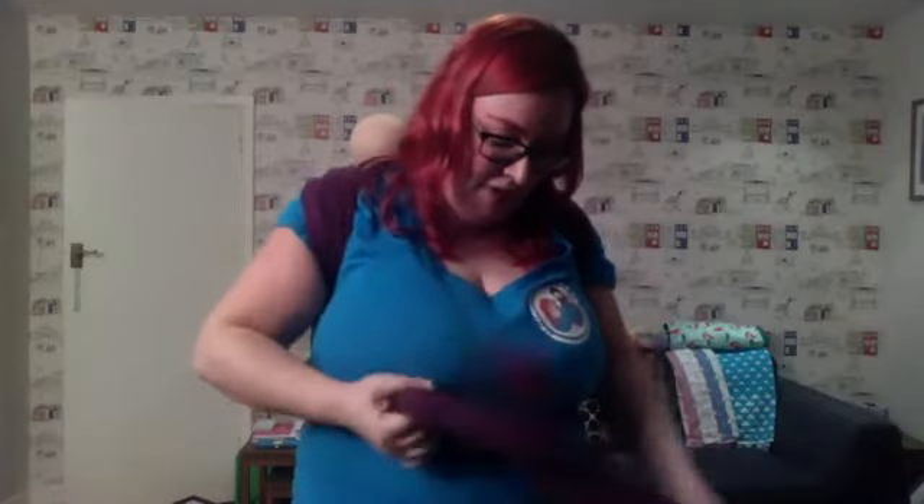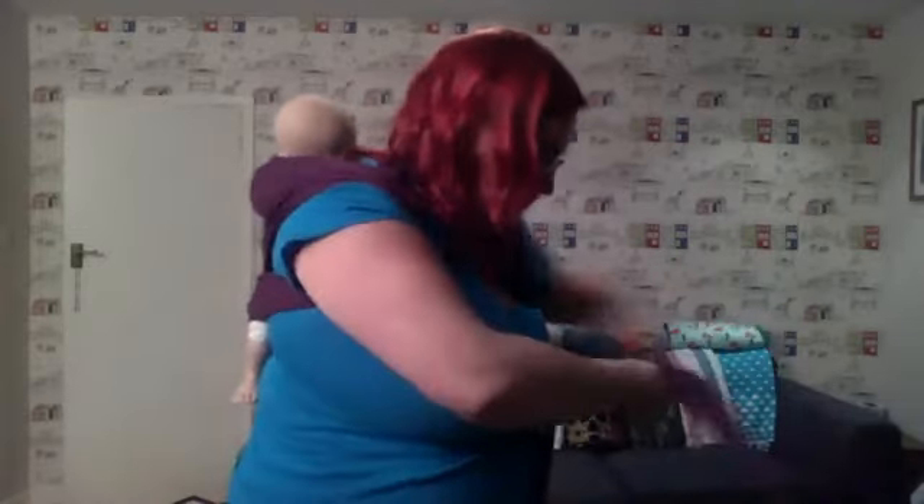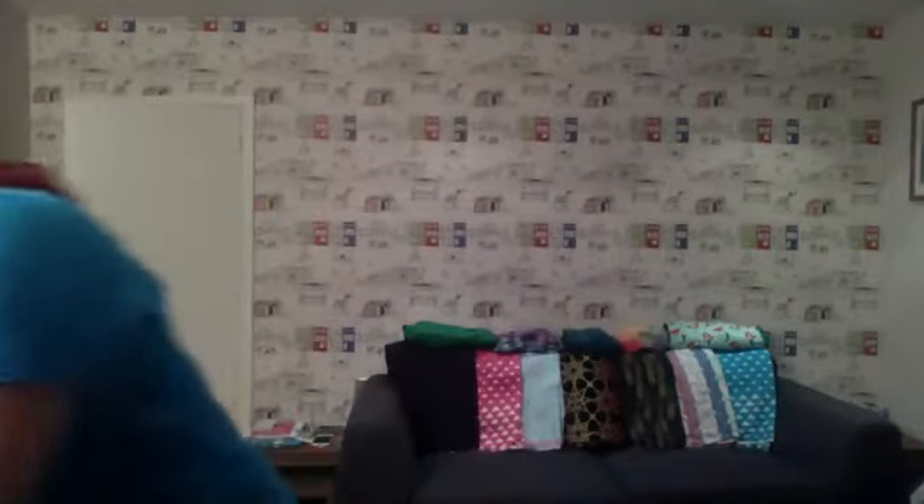I'll just take baby off and then we'll move to the sofa so we can have a nice chat about anything you like really. Unpeel all of this making sure to keep the tension, bringing it round, slip that off the shoulder, and then pull baby round. Right. Technically we're meant to finish by now because it's been 30 minutes, so I'll open it up if anyone's got any questions about anything we've just looked at or baby wearing in general.